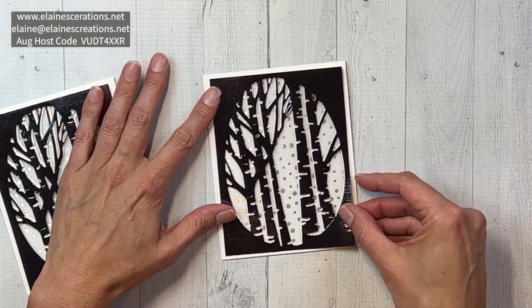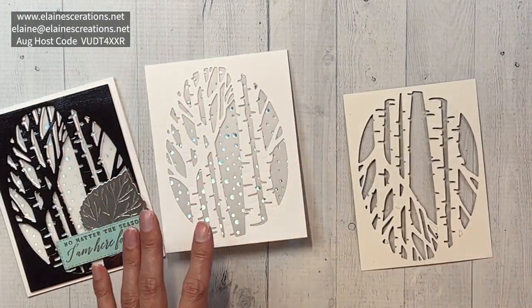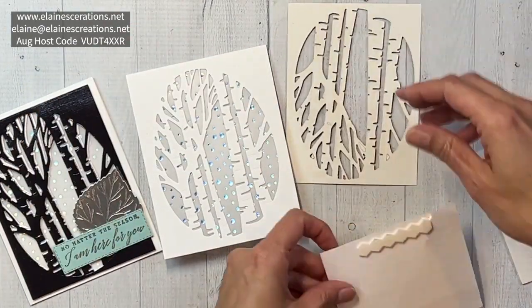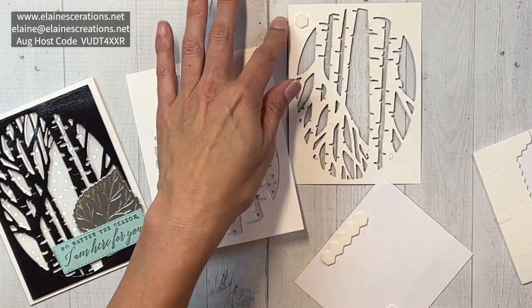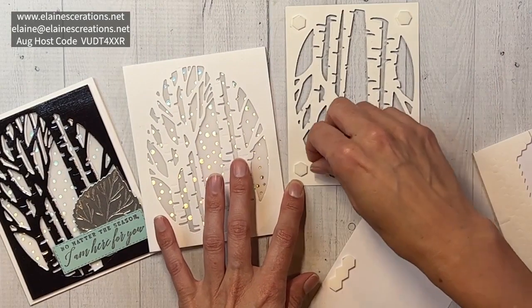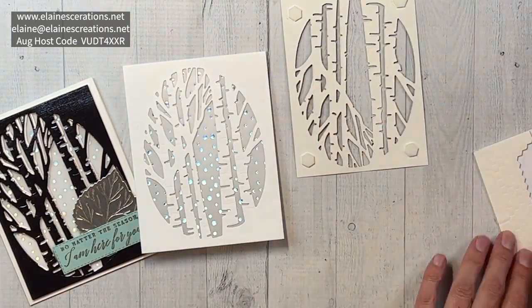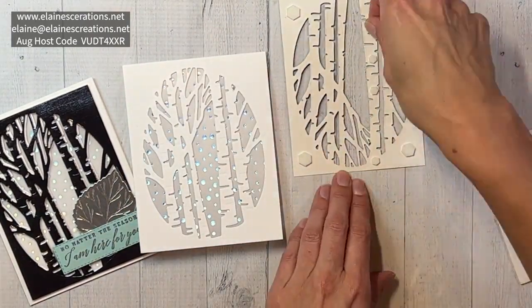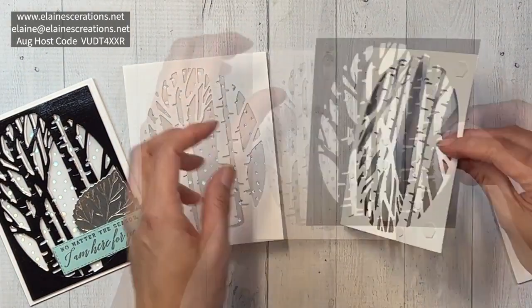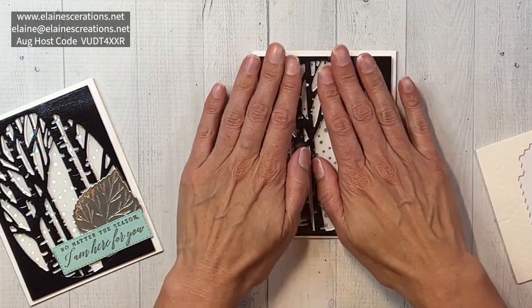I'm going to offset it a little bit to have the white be a shadow, so I popped this up. I'll do regular dimensionals on the corners and then a whole bunch of mini dimensionals in the middle.